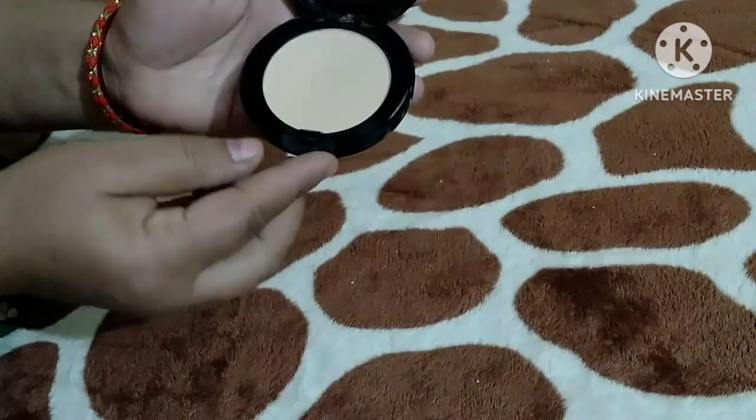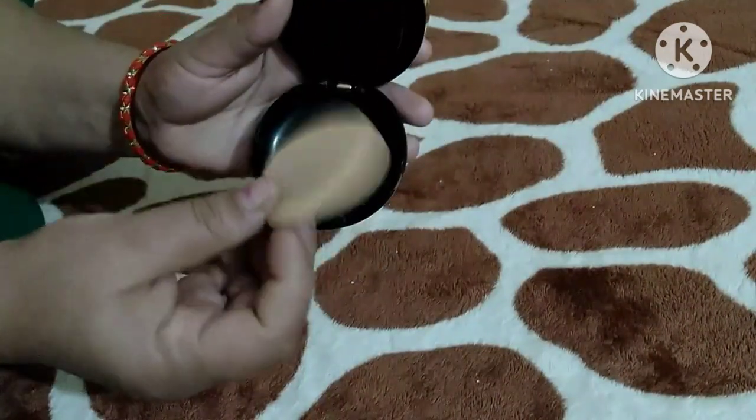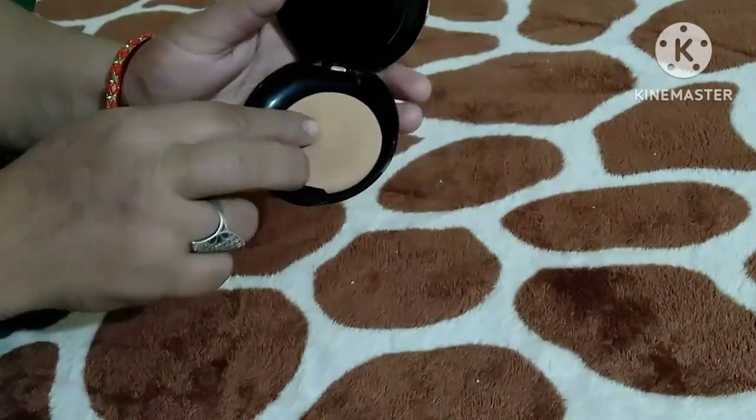It feels good to see. And the third compartment — we get this sponge with the applicator. We use it on the face.